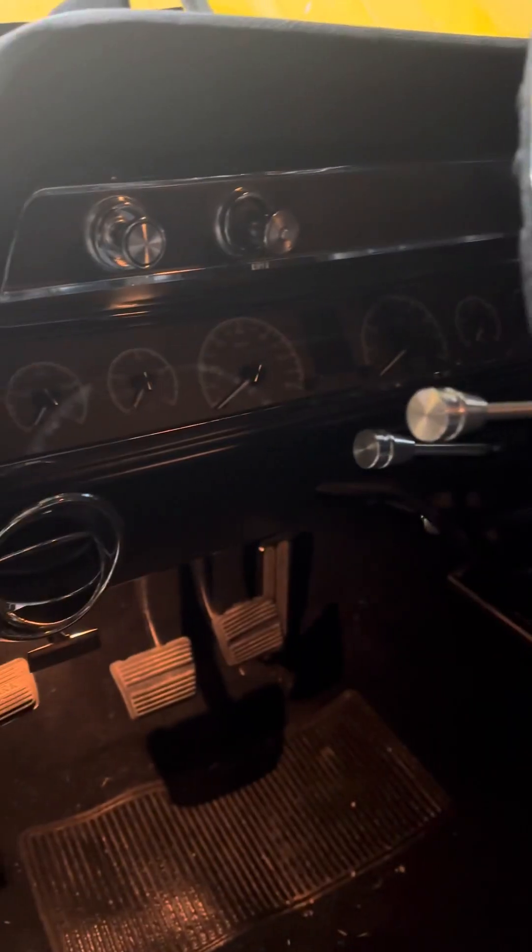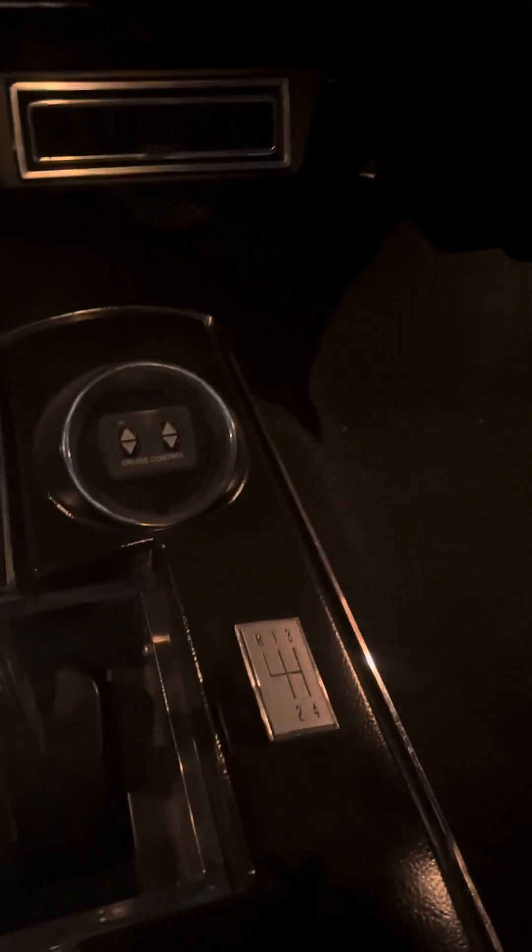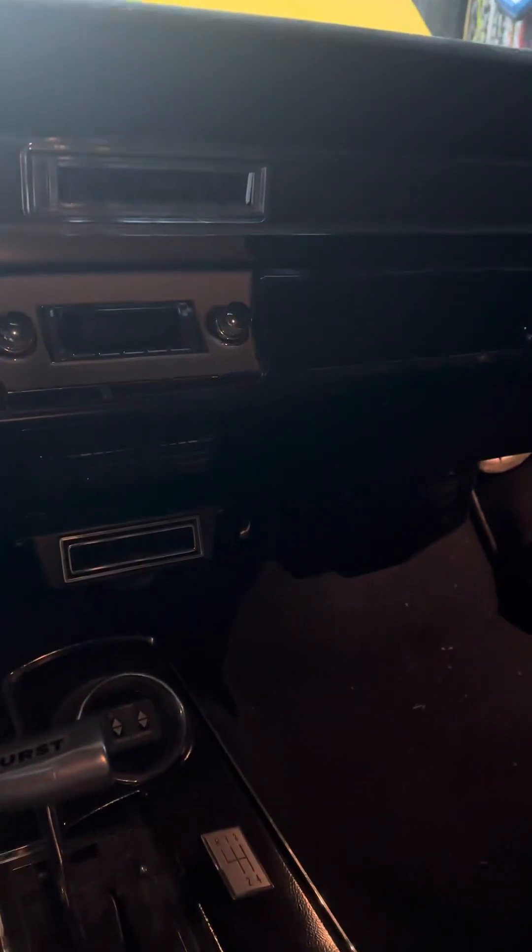Got a Dakota Digital in the dash. Also added cruise control, and Classic Auto Air — I don't know if you can see that. Stereo's in it too.